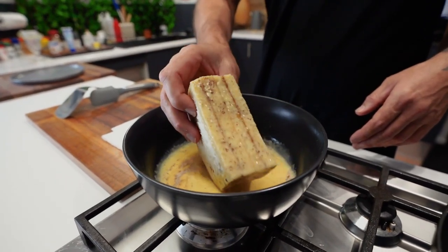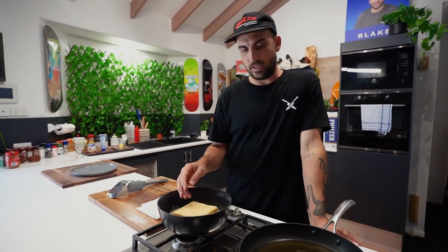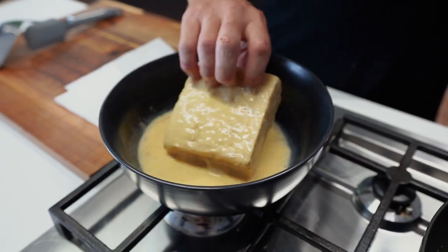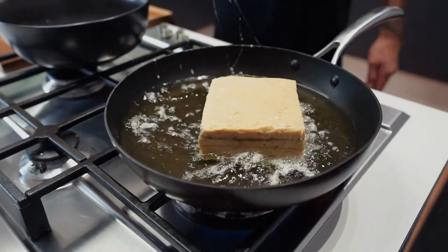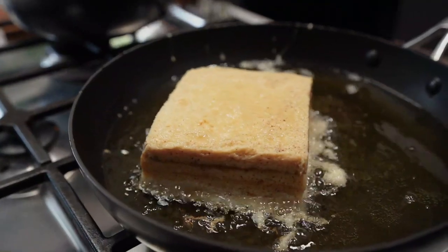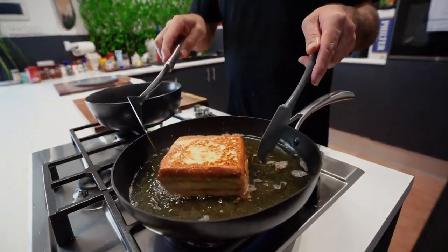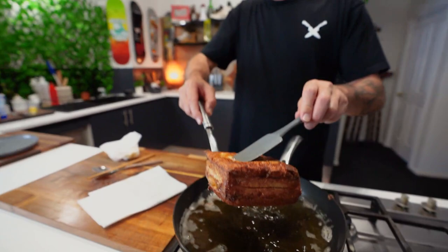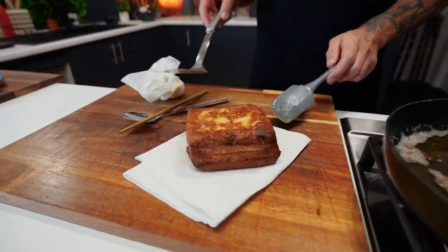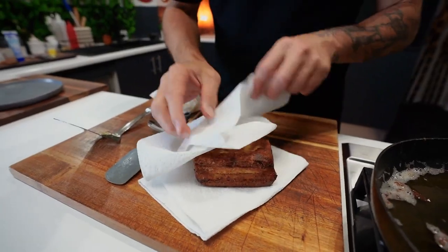I'm going to dip this in our egg wash. Get a little soaking — let it absorb. Got it sitting there for a little while on each side. Now we go in. Almost got yourself there, Blakey. Just want to flip it all around until it's all nice and golden. Just keep rotating, get all the edges. Get this guy off — look at that little pat, just a little pat, mate. Lovely.